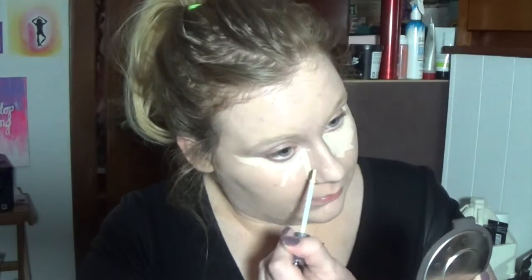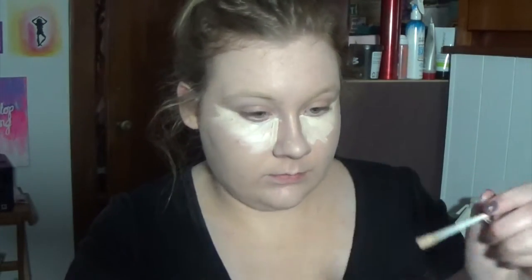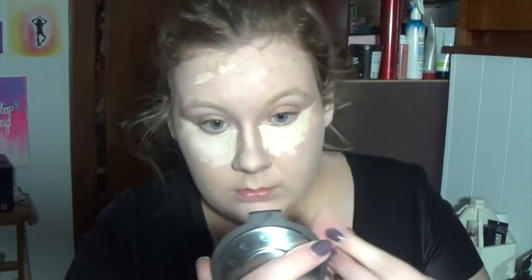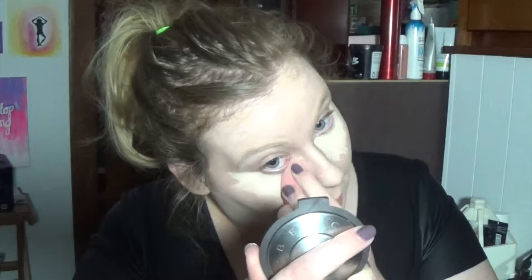I'm pretty sure Fair Neutral is a color — correct me if I'm wrong. I'm just going to conceal my under eyes because they are special, and then conceal everything else and buff it in with a Beauty Blender — a dry one. I like the way the dry Beauty Blender buffs in my concealer better than the wet one, because the damp one kind of takes away some of the product. It blends out that under eye concealer so seamlessly.